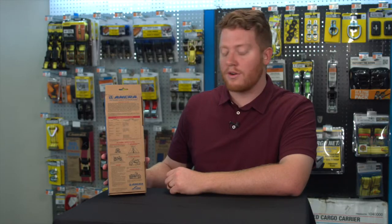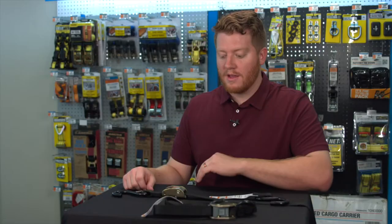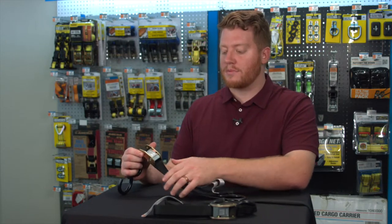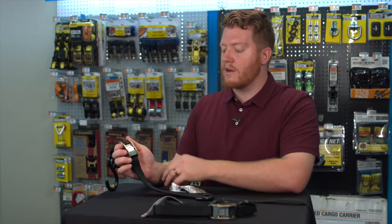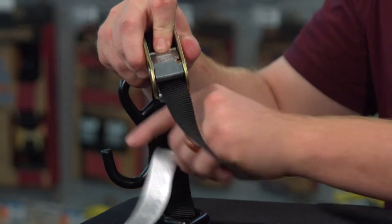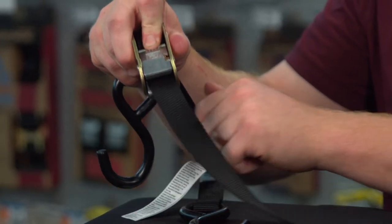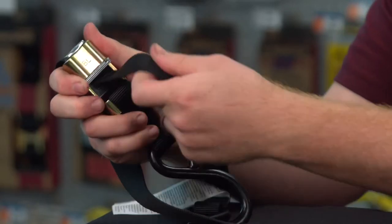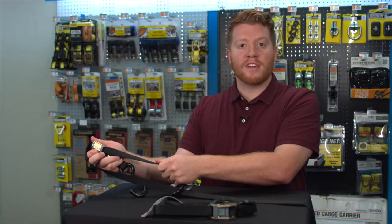To get a better look, let's go ahead and open it up. Now that we have the tie-down out of the packaging, here we have the cam buckle. When you press it down it's nice and easy — adjustable. When it's set into place and you give it a nice tug, you know that it's going to hold.